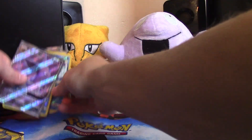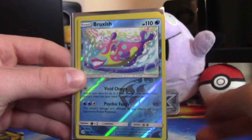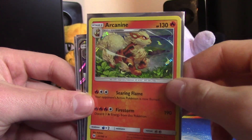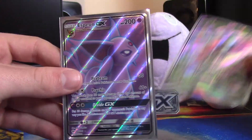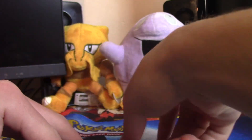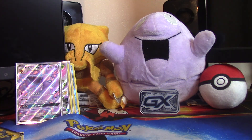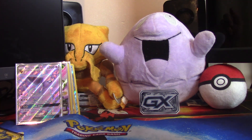Okay, not that bad of a start! We have two reverse rares — Crabrawler and Bruxish. A holo Arcanine which is great — Arcanine's such a boss, I love Arcanine. Then we have Lurantis GX regular and Espeon GX full art. That's awesome — great box! I'm so known for getting all dud boxes, so to open an Elite Trainer and get two ultra rares, a holo, and a few reverse rares was great. I really enjoyed it. If you did too, please drop a like, comment any suggestions down below, subscribe for more content, and I'll see you guys in the next video.